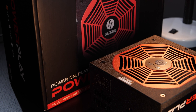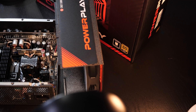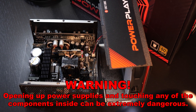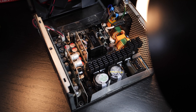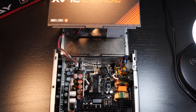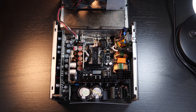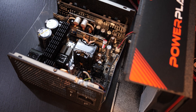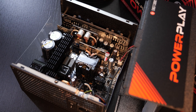Now let's find out whether or not this Chieftronic PowerPlay unit can be trusted — for that it needs to be opened. Please, under no circumstances open up power supplies yourself; you seriously can die by doing so. While I by no means would call myself a professional when it comes to PSUs or electrical equipment, I can point out some of the most obvious things. Most of the time we associate the term quality with the OEM used. If my eyes can be trusted, we are dealing with a platform by the well-known and respected OEM Channel Well Technology, or CWT for short. It appears to be a pretty solid platform all in all, with the usual modern equipment.